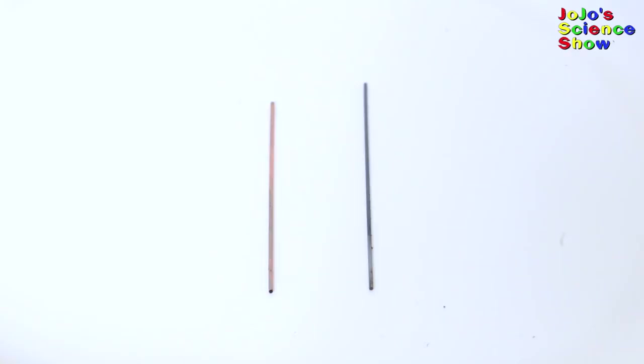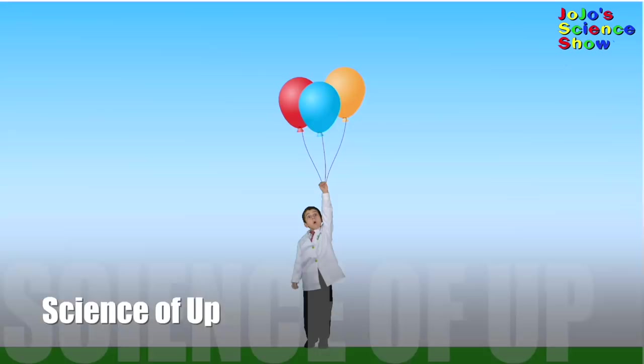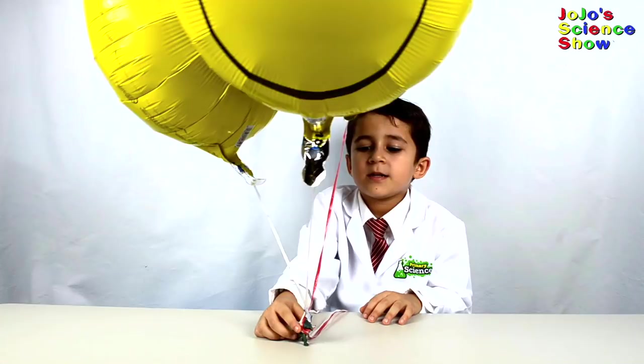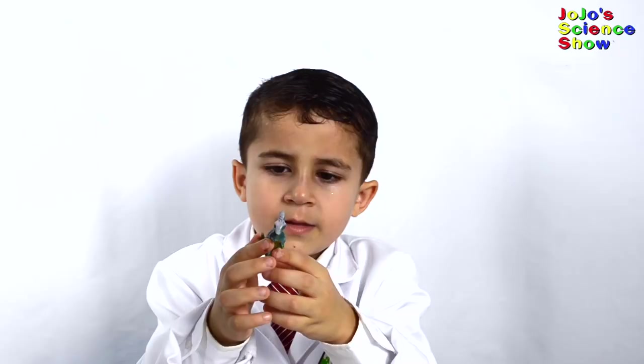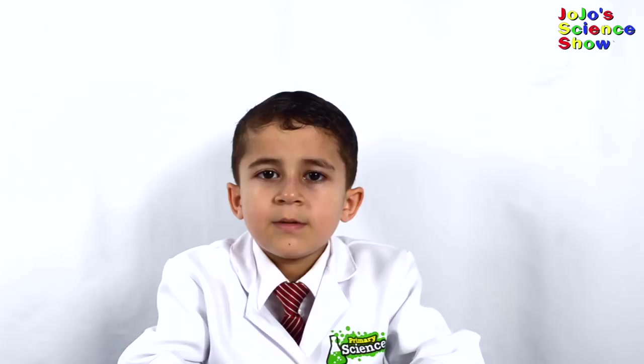We're also going to find out how many balloons it'll take to float a little boy like me. Let's see if these balloons can lift this dinosaur. This dinosaur weighs exactly 9.2 grams. It takes exactly three balloons to barely lift him in the air. Each balloon lifts about three grams. It would take 148 balloons to lift one pound. To figure out how many balloons to lift you, multiply your weight in pounds by 148.